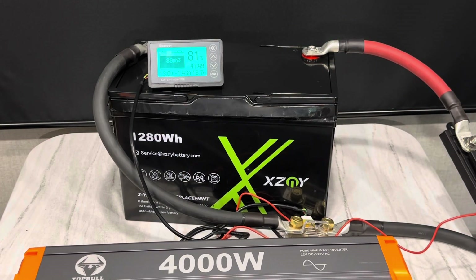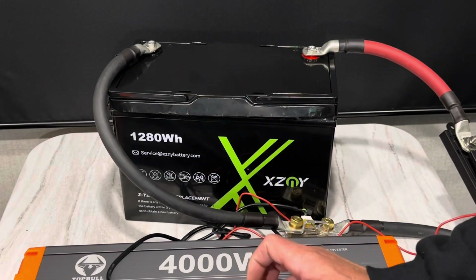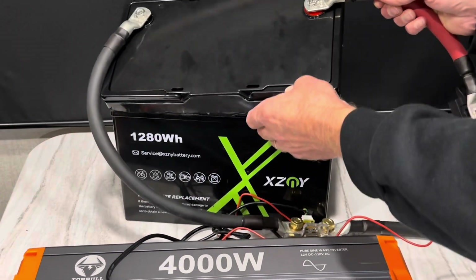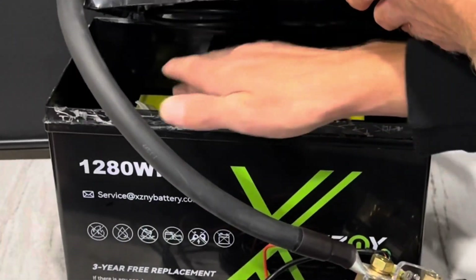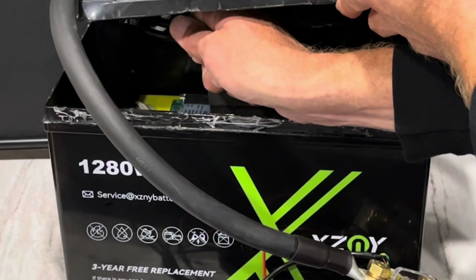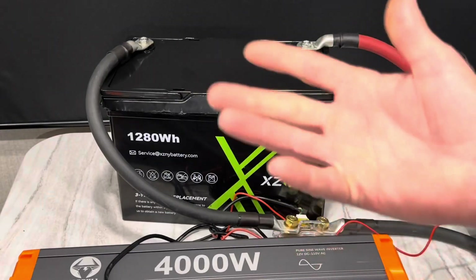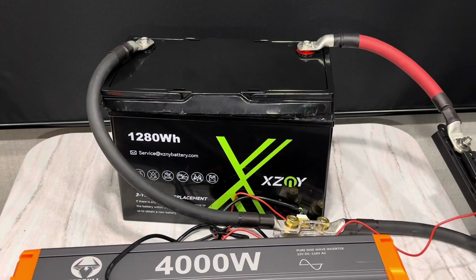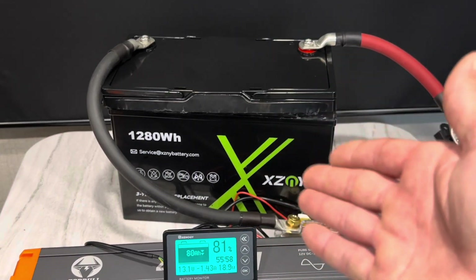That was a good 10-minute rip, so I want to make sure nothing inside the battery is warm — check the cables, check the BMS. Everything's around body temperature at most, yeah — a little warmer than ambient but not warmer than body temp. So that's a good 10-minute rip at a little bit over full rated capacity. Looks like she's going to be a ripper.